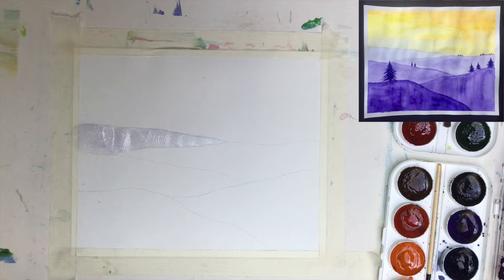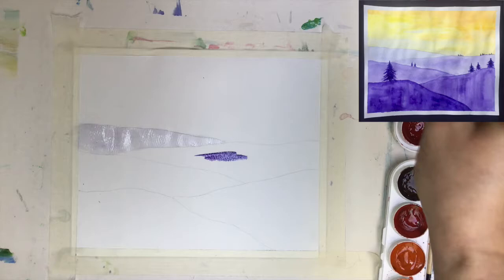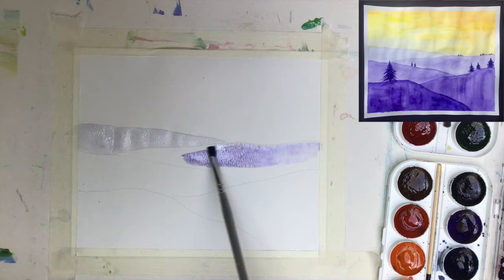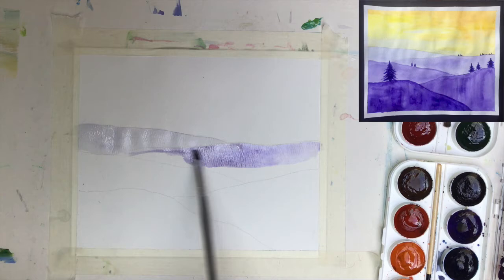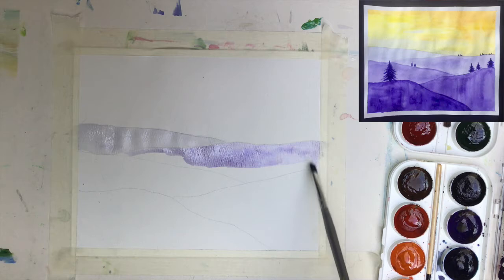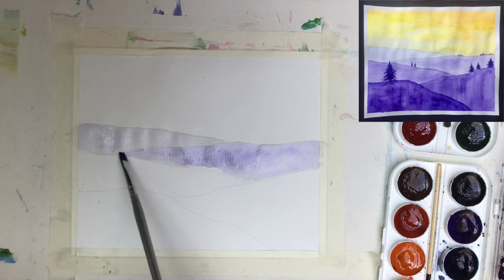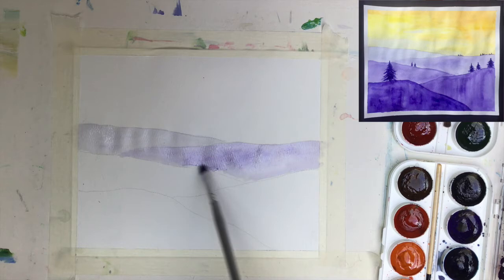Now I can go to the second hill. Using more water, I change the tone of my purple towards a lighter one, but still a bit darker than the first. The hill in the back — remember, when you use just one color you create a so-called monochromatic painting. If you use just black and white, in watercolor that would be called achromatic painting, because in the artist's world black and white are technically not considered colors — though I disagree with that personally.